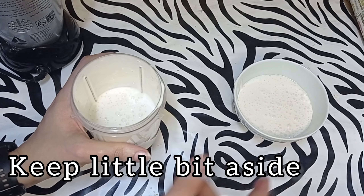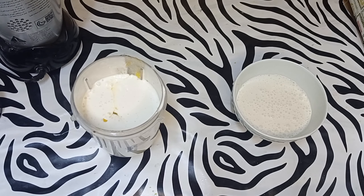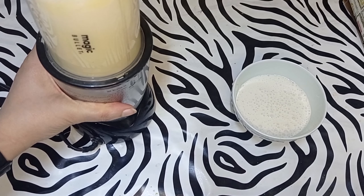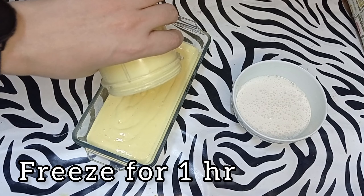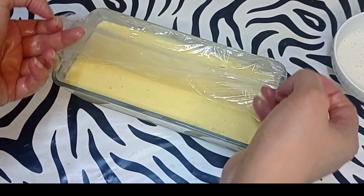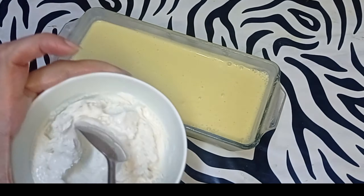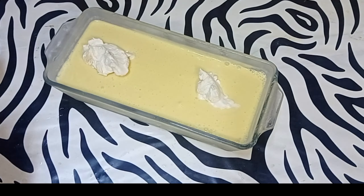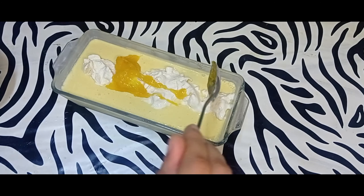Keep a little bit of cream aside, then add mango pulp. Blend again smoothly, then freeze for one hour. Add mango pulp on top.